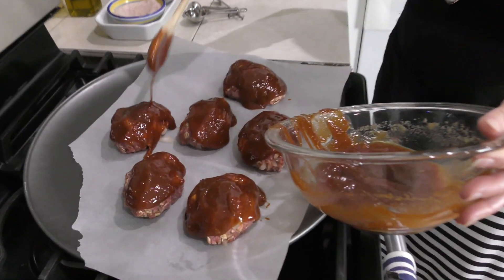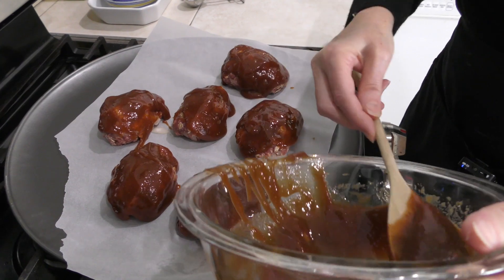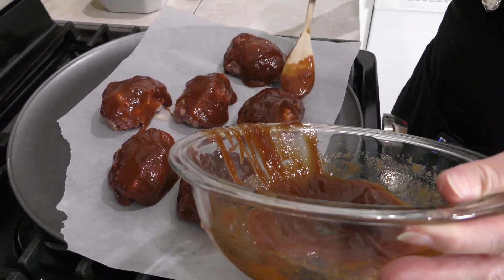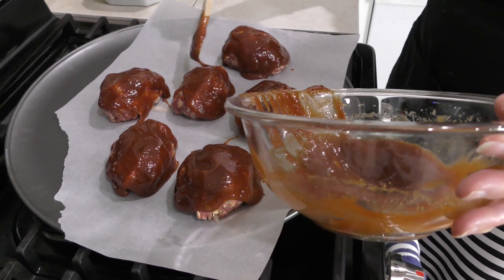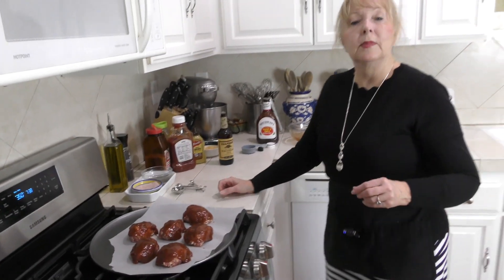I'm going to finish putting the sauce on — you want to try to cover all of the meat. It's okay if it slides down over the sides; these are going to get nice and sticky. I'm also roasting red potatoes in the oven right now to go along with this dinner. I just chopped up some red potatoes, added olive oil, herbs de Provence, salt, and pepper, and spread them on a pan — a great side dish.